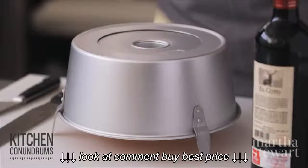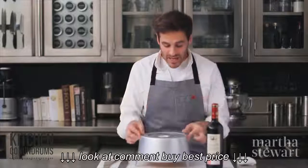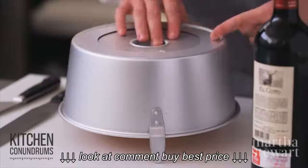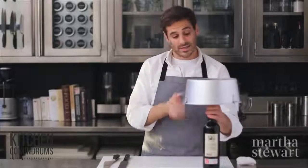Our angel food cake is completely cooled. When it comes out of the oven, you need to invert it — the cake needs to cool upside down so it does not deflate. The little feet on the pan help with this. If you have a tube pan without feet, you can invert the center tube over a bottle and let it cool that way.